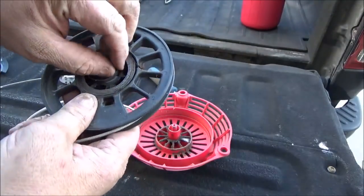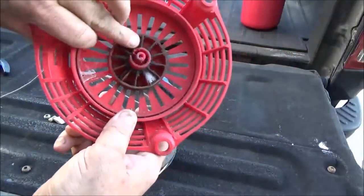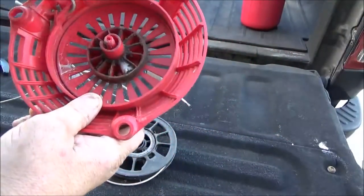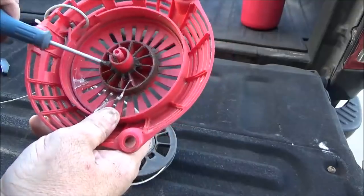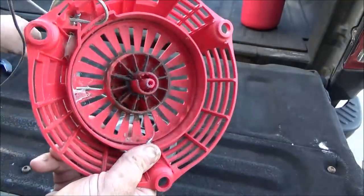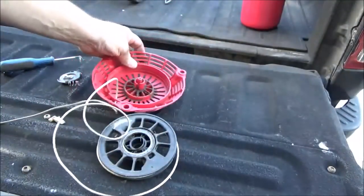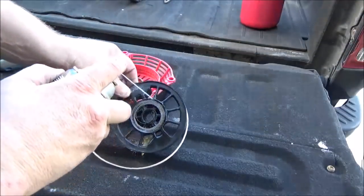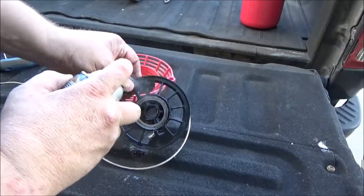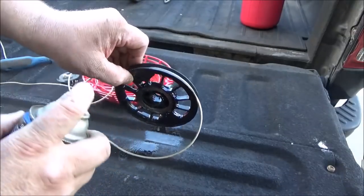What you can do is inspect it, inspect down in here, clean all this dirt. I've got bugs — some kind of spider or whatnot — that have built a home in here. Just inspect it. Let's get some oil on this spring and put it back together and see what we come up with.